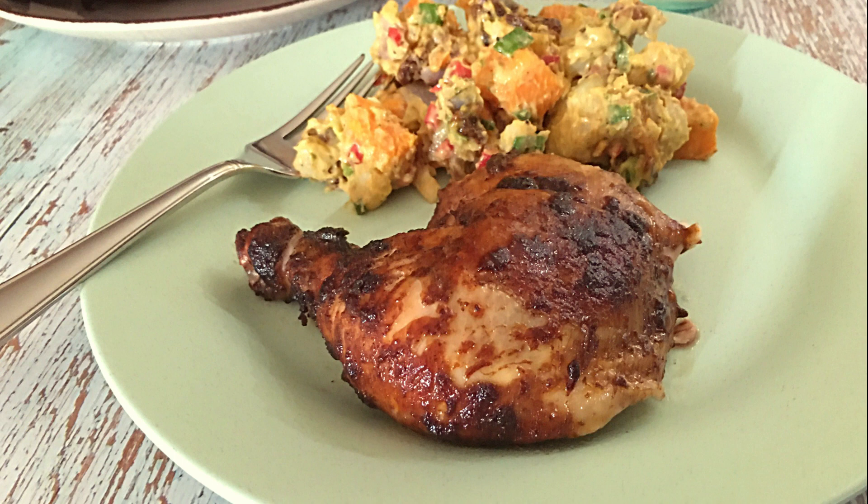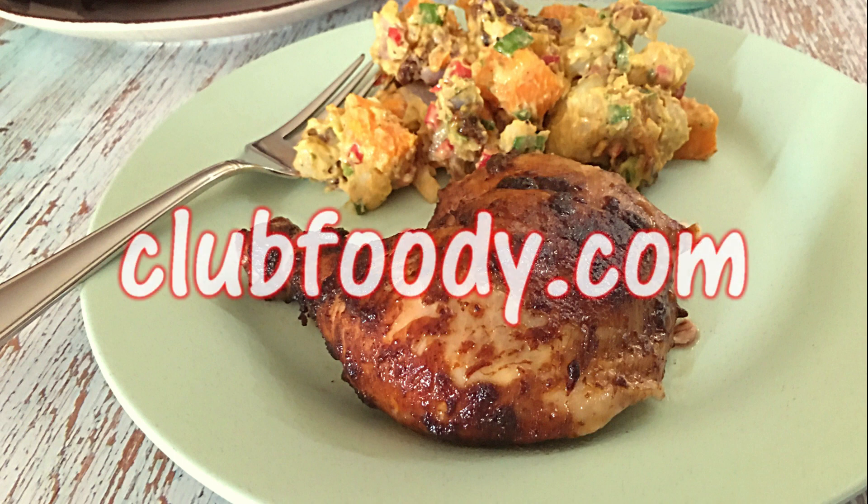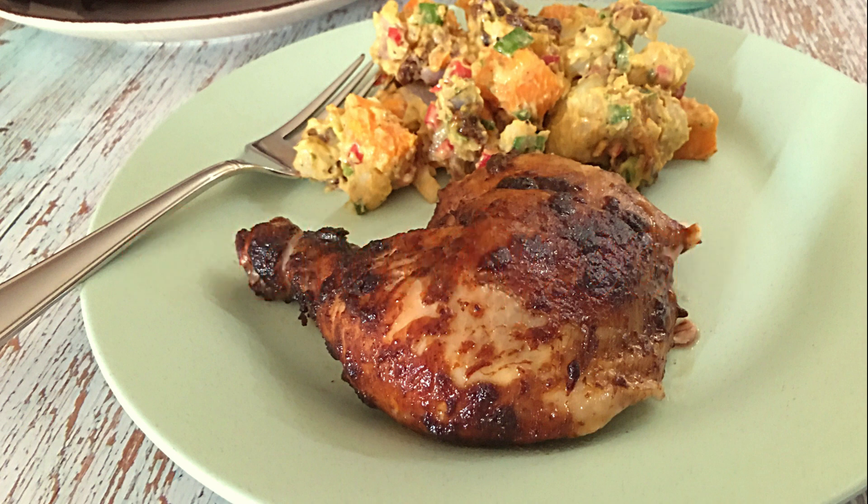With only 4 ingredients, this easy recipe is perfect for summer. Served with potato salad, fries or another side dish, it's a meal I'm sure you'll enjoy! I hope you give it a try soon and be sure to visit clubfoody.com for ingredient amounts, directions and more info! Until next time my friends, bon appétit!